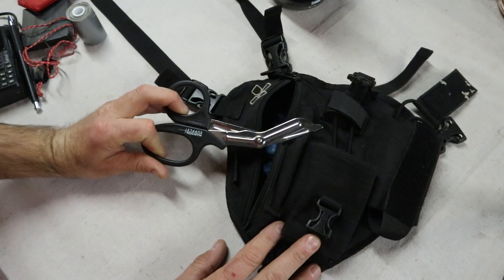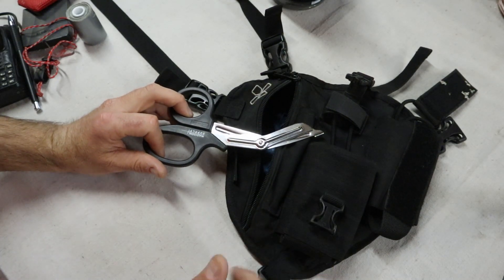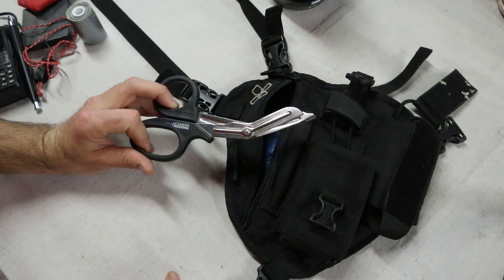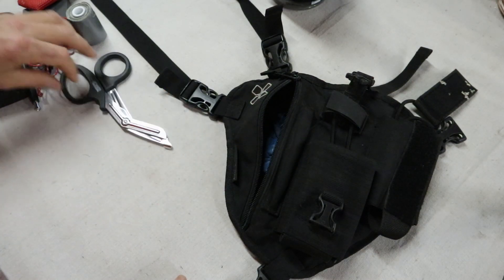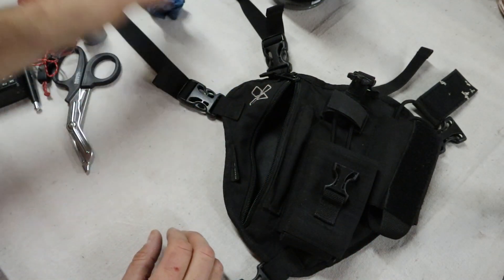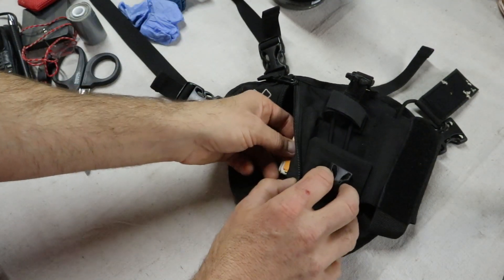Trauma shears are obviously incredibly useful for medical uses but also for non-medical uses — if we need to cut a rope or a piece of webbing in the field. Trauma shears are a very safe and effective way to cut through material. Also in here are nitrile gloves — I keep a couple of pairs in this chest harness handy and ready to use.